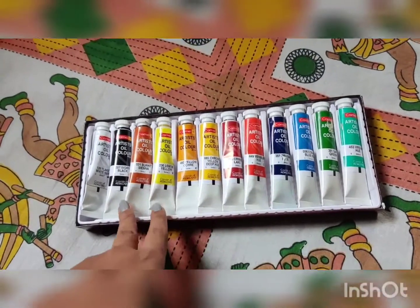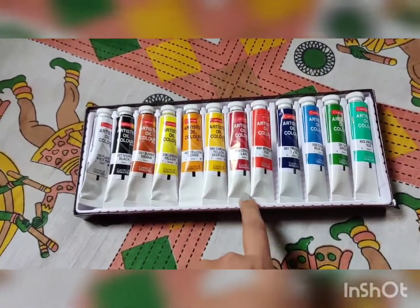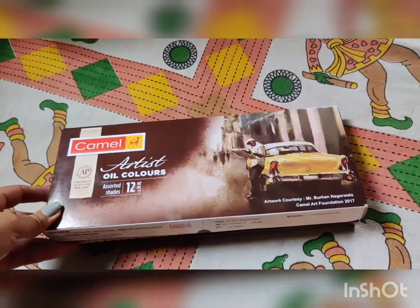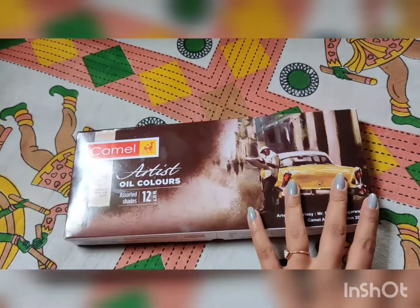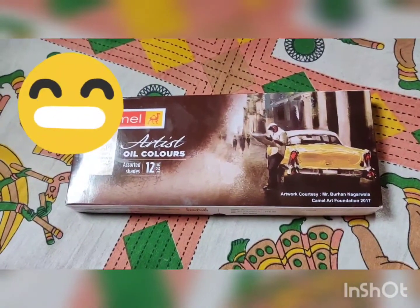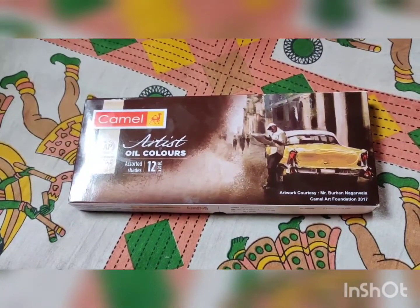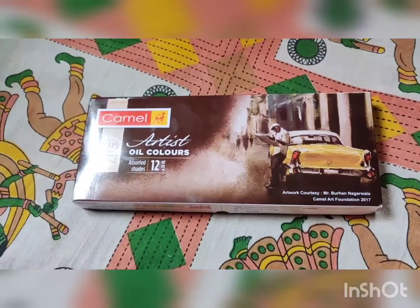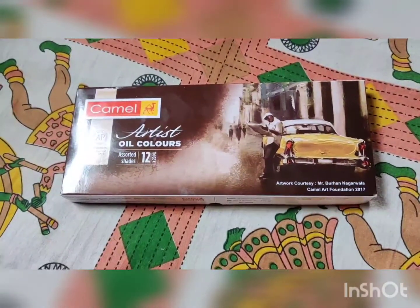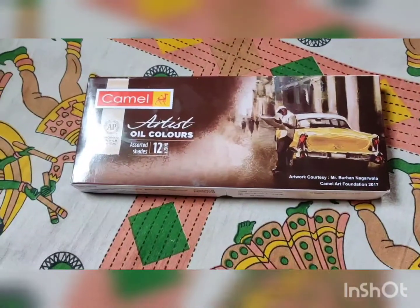I'm not yet well-equipped with a professional camera for my videos, so I couldn't do a time-lapse for this particular painting. But I did take step-by-step snapshots, and I'll put those together and show them to you in this video.